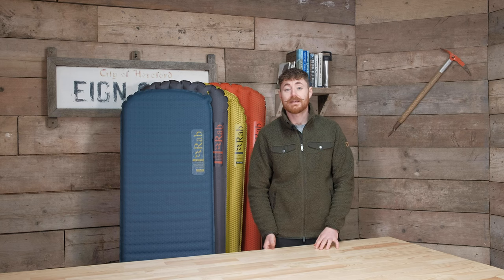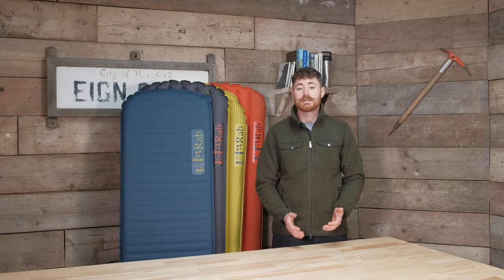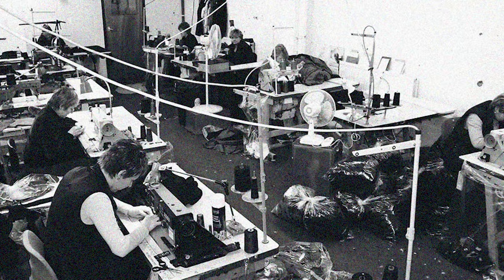Hi everyone, it's Ben from Trekkit and I'm here in the Eingate Bothy today to go over Rab's brand new range of sleeping mats. Rab are just entering the sleeping mat game, which is a little bit strange considering they've been making sleeping bags since 1981, so it's about time that they came out with an entire sleep system — and they pretty much got you covered with everything.